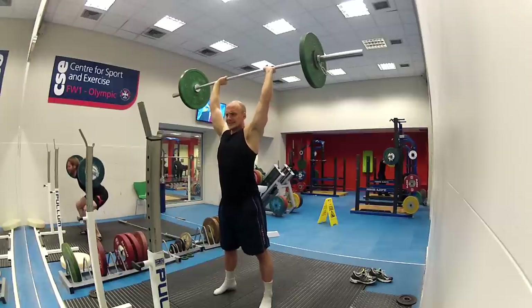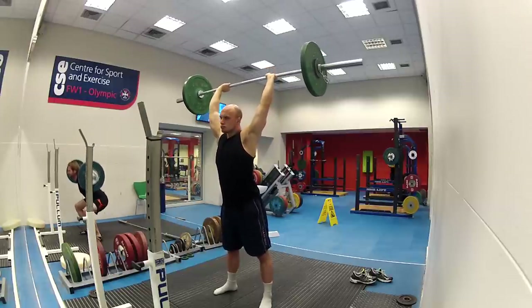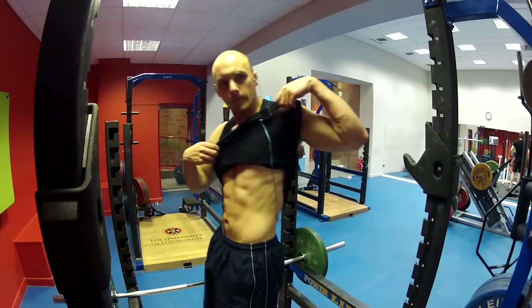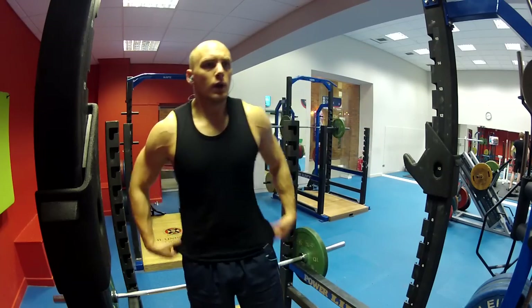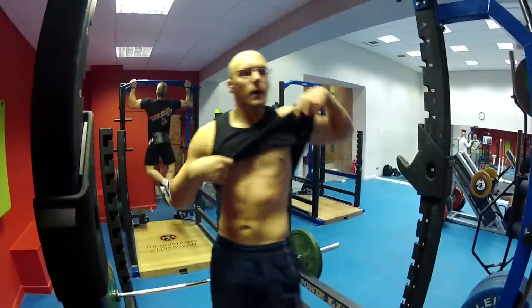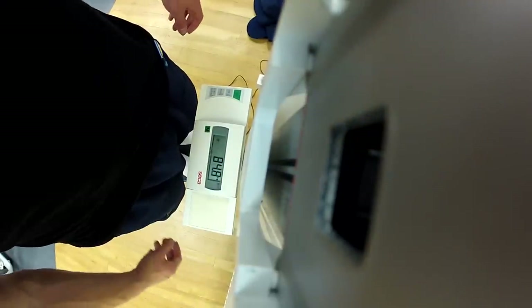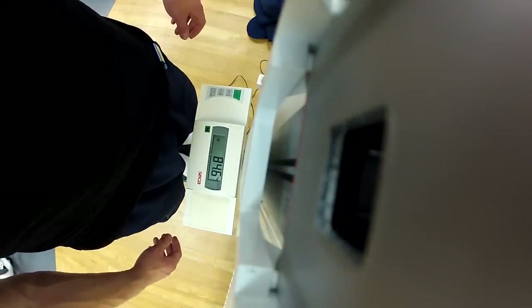And also remember this is after I've already done a max push press and some strict pressing. 26 reps on that — cool. And then I just check to see how my body fat percentage was doing. That wasn't too bad; I'm feeling happy about that, definitely a little bit of flab at the bottom there. I'd call that 45 kilograms total.